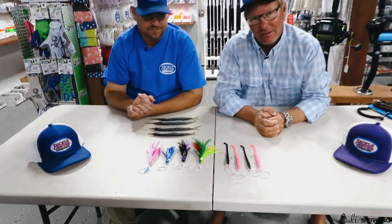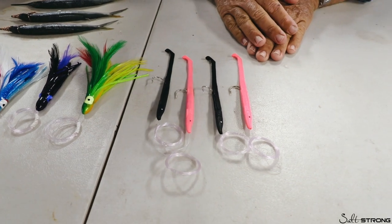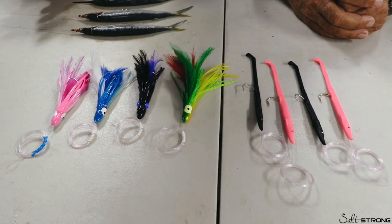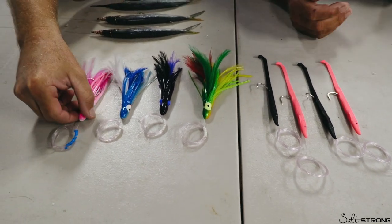Today we are talking about how to go out in your bay boat and do some offshore fishing, keeping it really simple. Right here in front of us, you can't make it any simpler than that. We have what we call tuna worms and we have what we call the dolphin feather. Between these two lures, you can catch all you want offshore, keeping it simple in your bay boat.